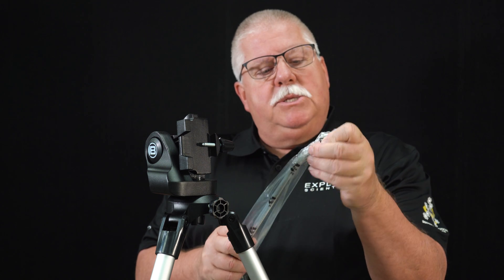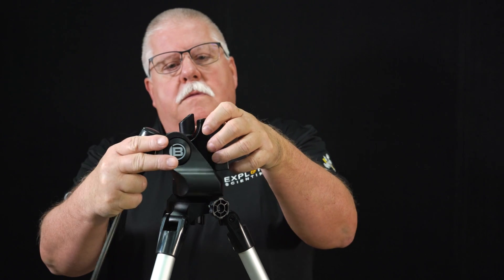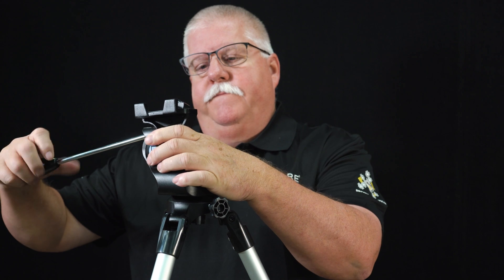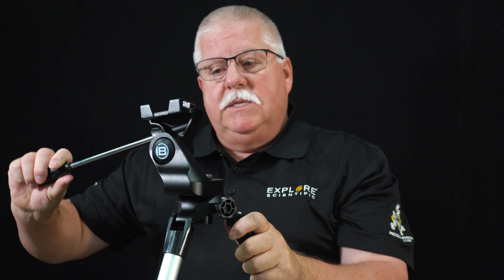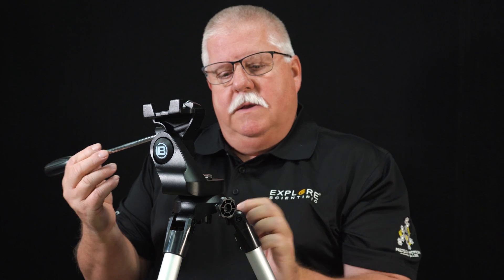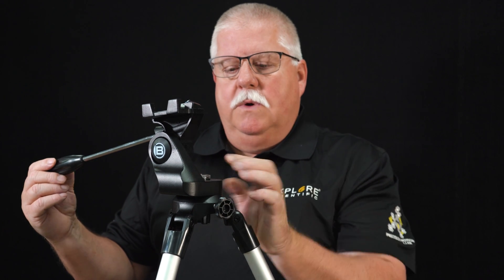I'm now going to unpackage the pan handle, removing it from the plastic — discarding the plastic safely. I'm going to screw the pan handle into the mount hole, and now I can use the handle to turn the tripod. Turn it until it gets tight. The tighter you turn it, it provides the tension to keep it from moving. Now it's very steady — there's very little wiggle movement and there's no up-down movement.